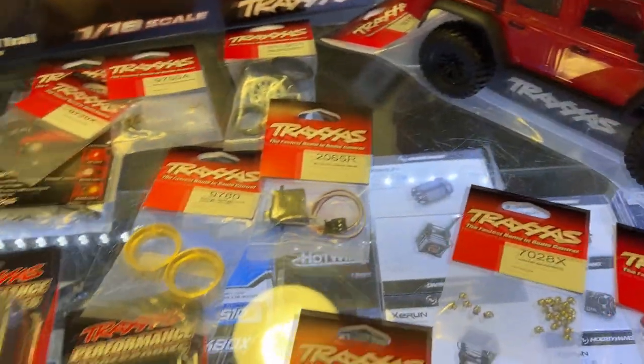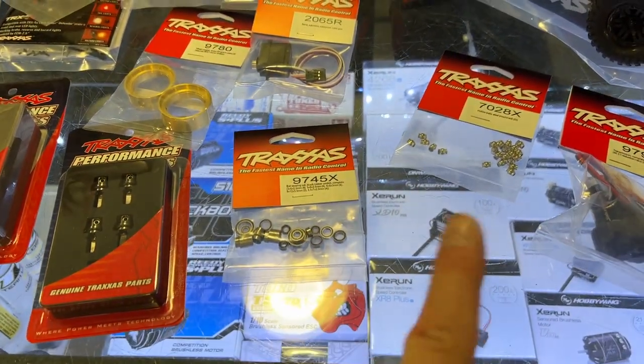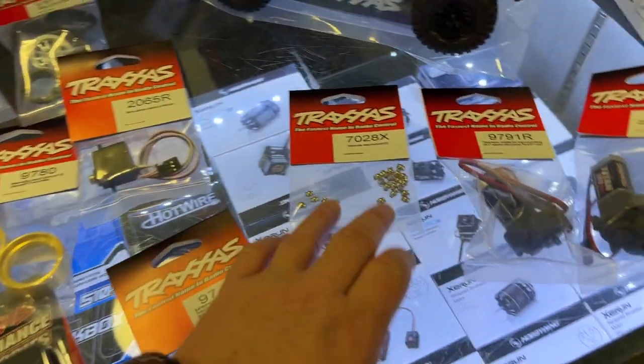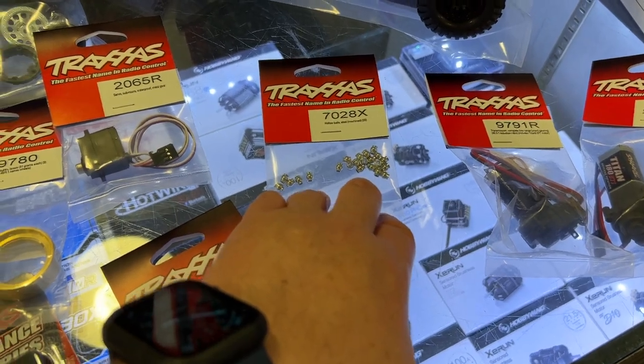That's something I would do out of the box. There is a bearing kit — I'm not sure if it's fully bearings or bushings; with Traxxas you could be surprised. And basically there are metal ball ends for the links.